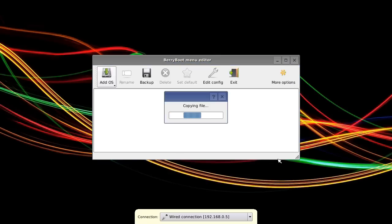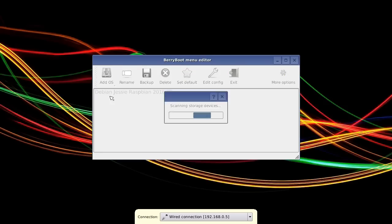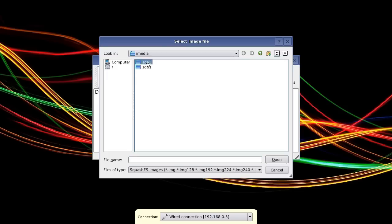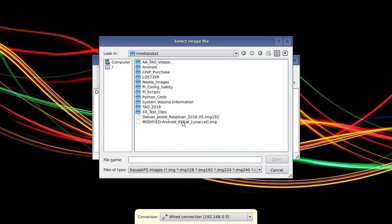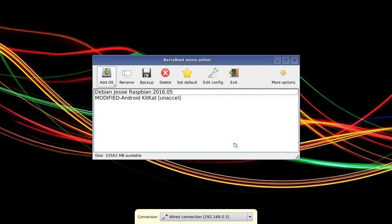And there we are — we've got Raspbian on the drive. And just for good measure, we'll add the Android copy as well. So again, I'll go Copy from OS USB stick, take that, and we've got our Android KitKat there — we'll put that on too. I think that's all we need, so I'm now going to exit from this to do our final reboot of the video.